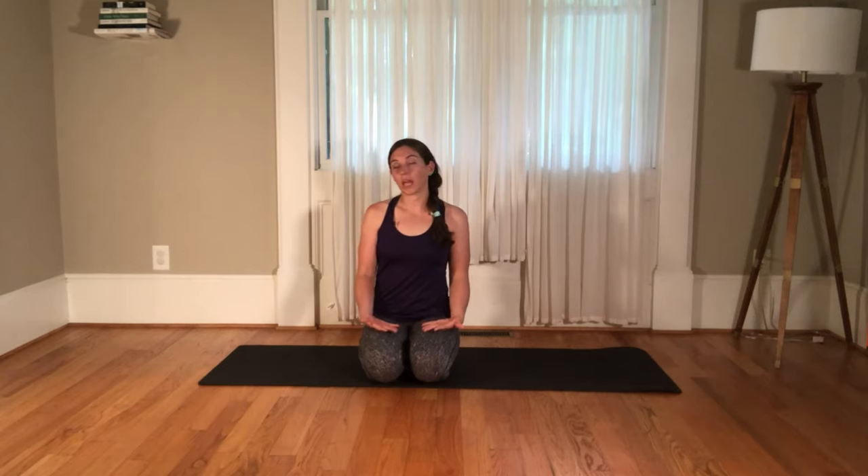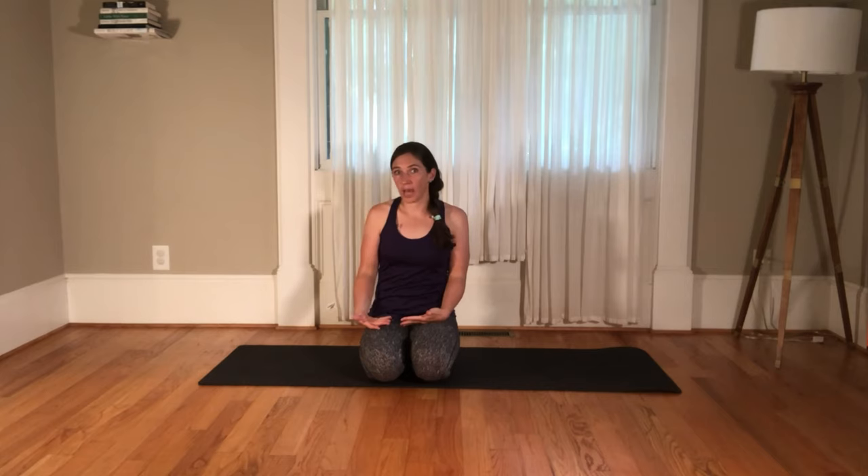I'm going to take you through a twisting lunge today with a little extra attention to detail to help it serve your body the best. I really love twists for digestion, for opening the ribcage, thoracic mobility that can help your shoulders, improving your ribcage stack over your pelvis that can improve your breathing, as well as make your hips happier.